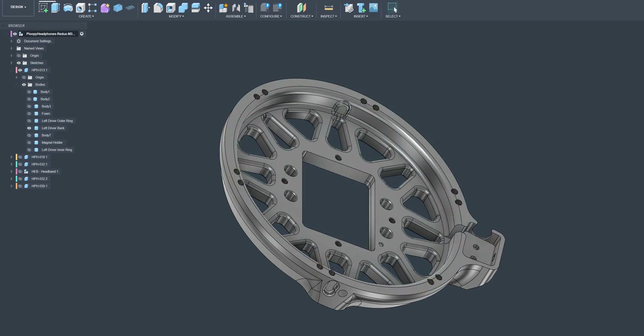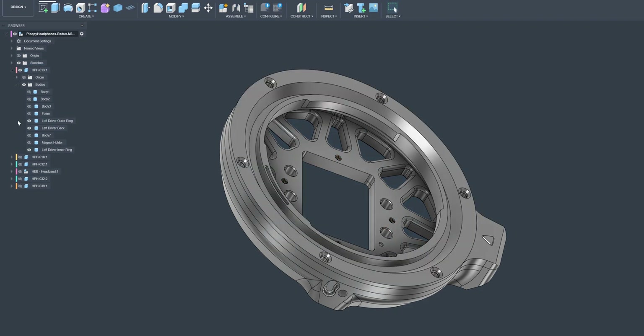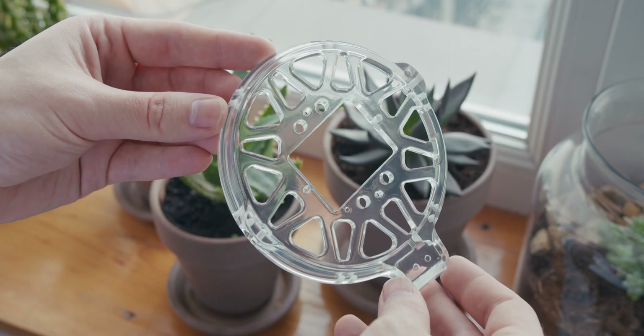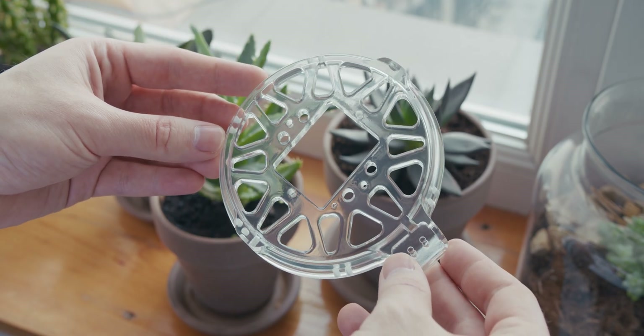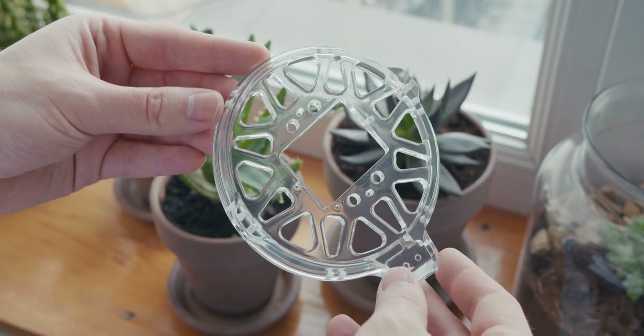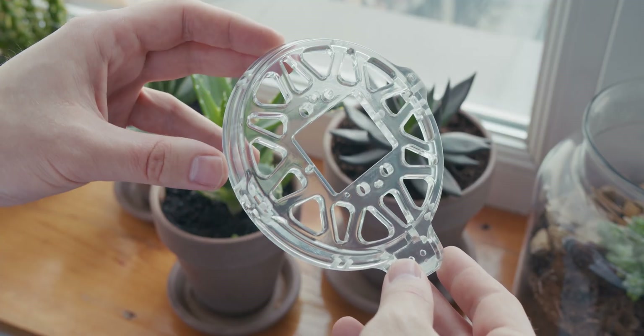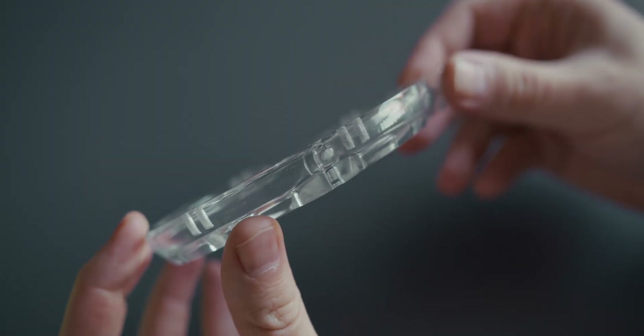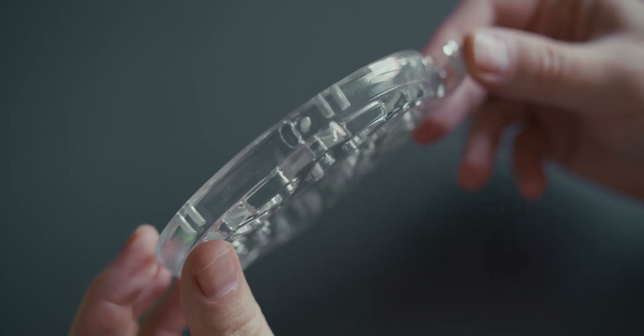I was confident that the resolution needed to print such fine detail was there, but I had my reservations about the final fit due to the tolerances involved. Still, it was worth a shot. Transparent resin prints always look absolutely stunning in real life — they have a nice weight to them, and you could very easily mistake them for glass. Looking in from the outside, you can actually see the M3 threads inside the holes. The detail possible with SLA printing is absolutely incredible, and getting this kind of fine detail with FDM printers would be nearly impossible.